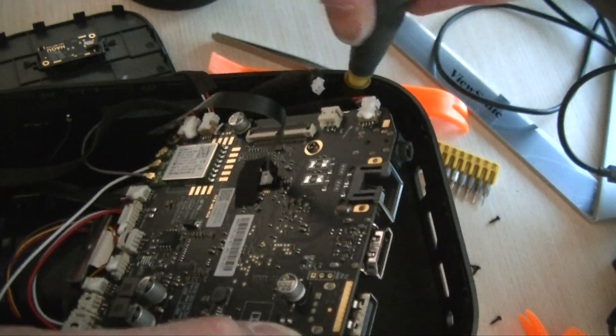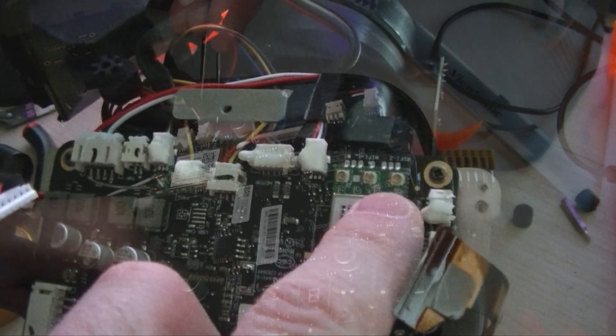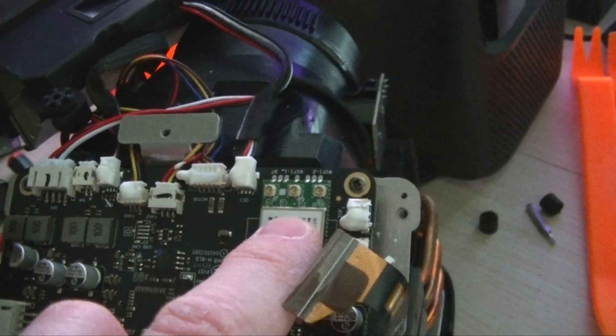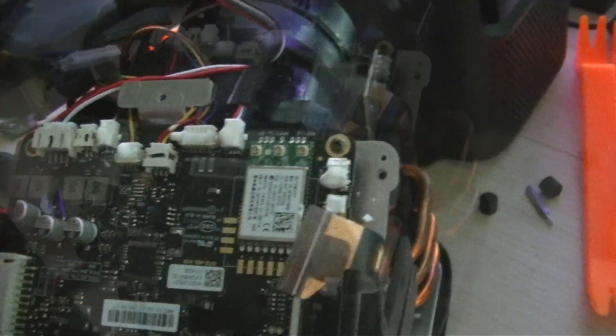Next, remove the four screws that hold in the rear-facing stereo speaker unit. After disconnecting the three RF cables from the wireless module and a couple of other cables — after scraping off the glue — I was able to drop the entire unit out of the cabinet.